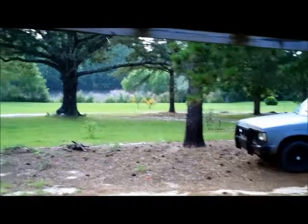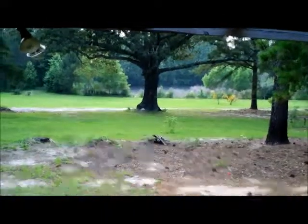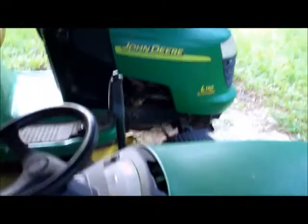I was standing out under the shed and I just wanted everybody to hear this beautiful rain that we're getting. That's the beautiful sound of rain on a tin roof, and I hope that everybody has a chance to hear that, because that's a great sound. This is the shed that I keep the mowers under.